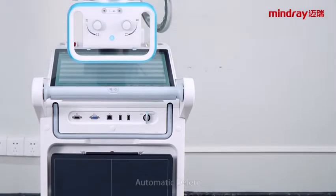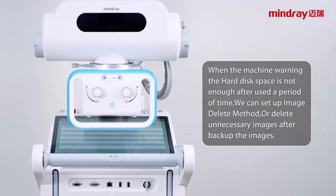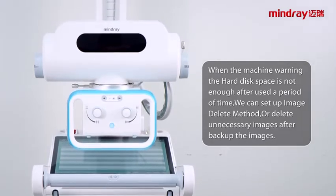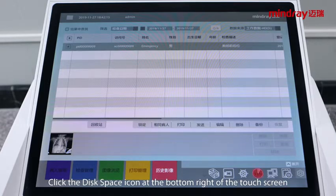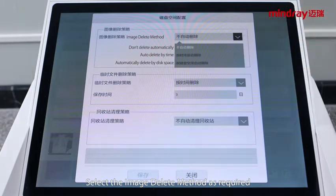Automatic delete, backup, and recovery of patient data. When the machine warns that hard disk space is not enough after a period of use, you can set up an image delete method, or delete unnecessary images after backing up. To set up the image delete method, click the disk space icon at the bottom right of the touch screen. The disk space configuration window is displayed. Select the image delete method as required.